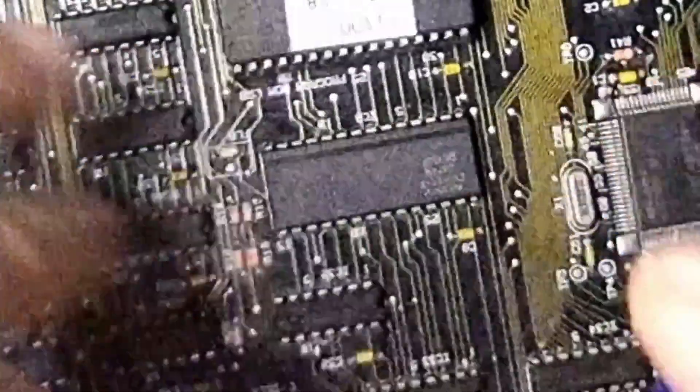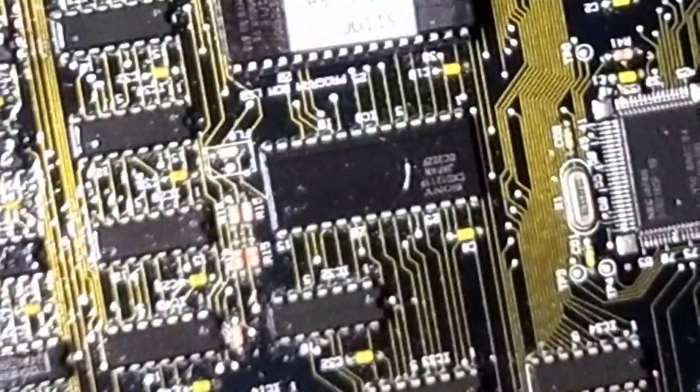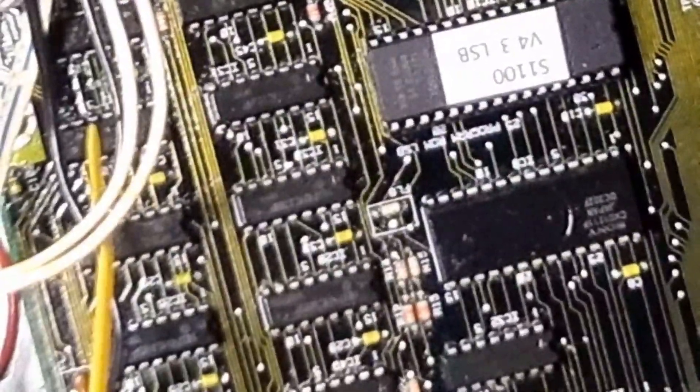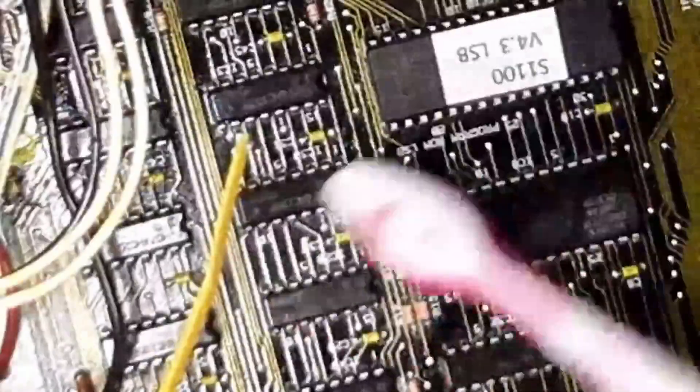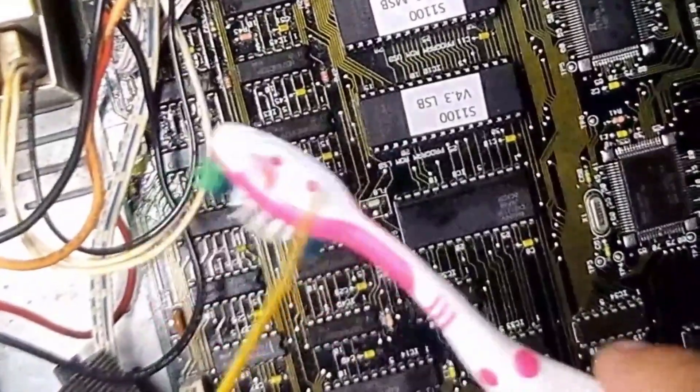You guys recommended a good clean, so I've got isopropyl and a toothbrush. I'm going to give that area a clean so you can see it's nice and clean. It's a bit dull — don't know what's going on, maybe needs a bit more light. The view today isn't great but the board does look a bit sticky — the old gooey Akai.